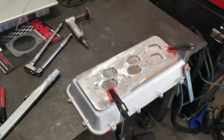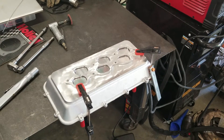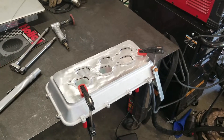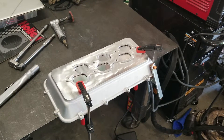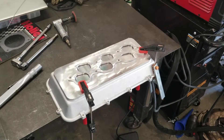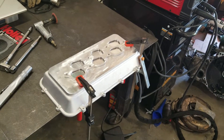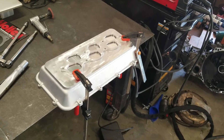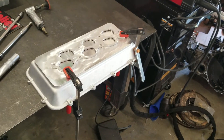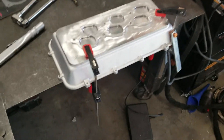Somehow this aluminum — I bought it as a scrap piece, it was like perfectly flat and pretty much perfect — but it had some kind of coating on it. It wasn't aluminum oxide, it was literally some kind of coating, and I had to grind it completely off. I wish I would have noticed that when I bought the piece, but that's what happens when you buy scrap.